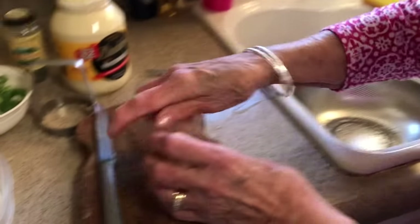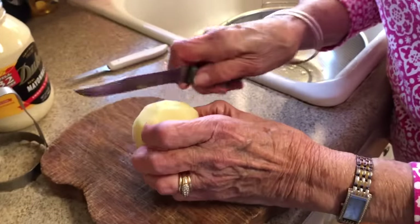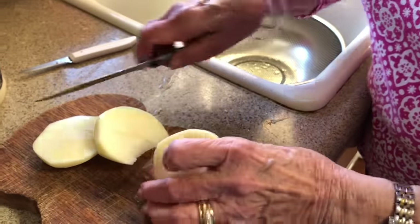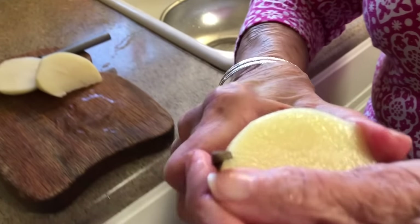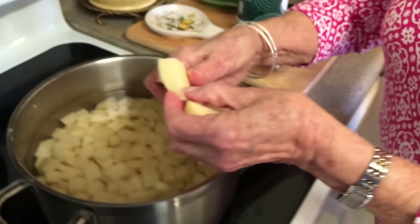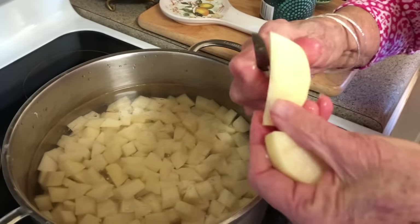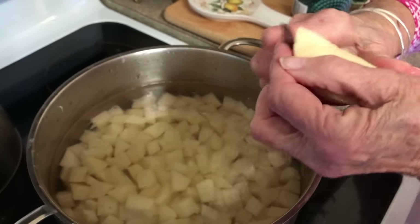Rinse it off a little bit. The main thing you want to remember when doing your potatoes is to try to keep them all about the same size, because when they cook you want them all to get done at the same time. Keep them about that size to match the ones already in there. You don't want them too small because when they cook they'll get mushy.